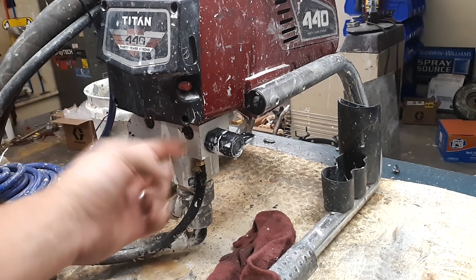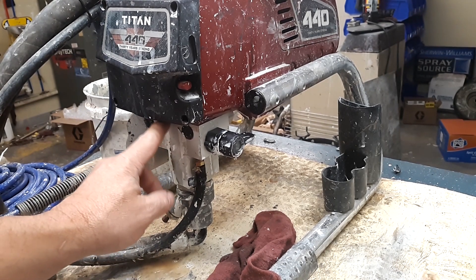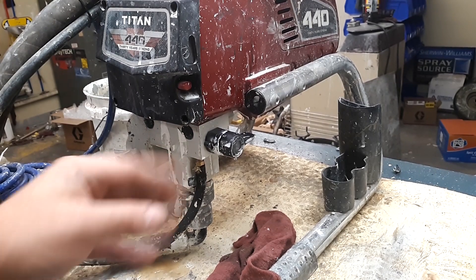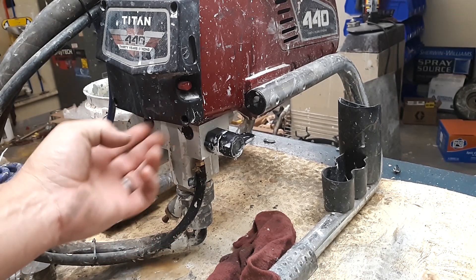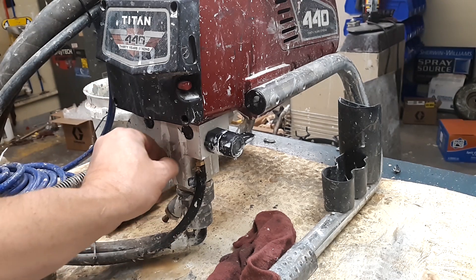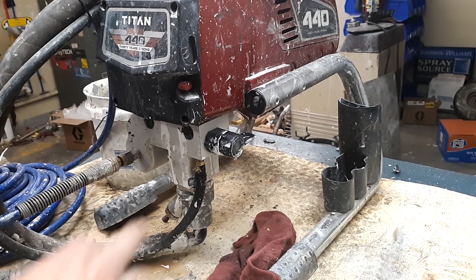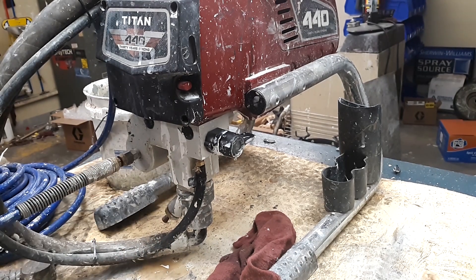You also notice some white paint here. This is usually a telltale sign that the piston and packings — the upper piston and packings — are leaking. It could also be that paint had gotten splashed on it at some point and just ran down. It's nice and crispy so it's been there for a bit, and when we test all of this we'll be able to tell if that's an issue as well.